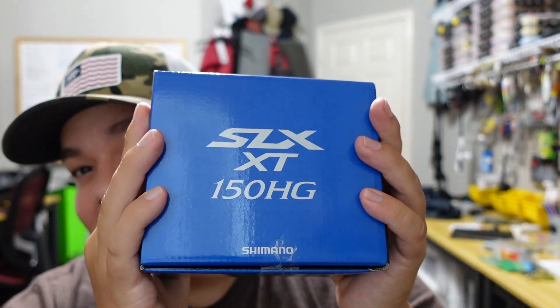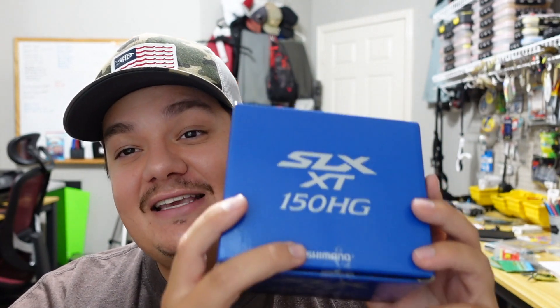That's going to be the SLX XT. I have always loved the SLX line from Shimano — I've used pretty much all of them. I used the normal SLX HG when it first came out, and I've also spent a lot of time using the SLX DC. Both are excellent reels. I honestly prefer the SLX DC over the Curado DC and it's a bit cheaper, and in my opinion it performs better. So I was very excited to try out the SLX XT — it's the only one out of the SLX line that I haven't tried.